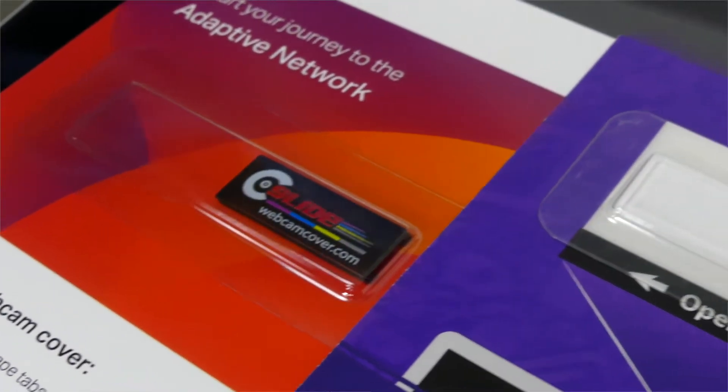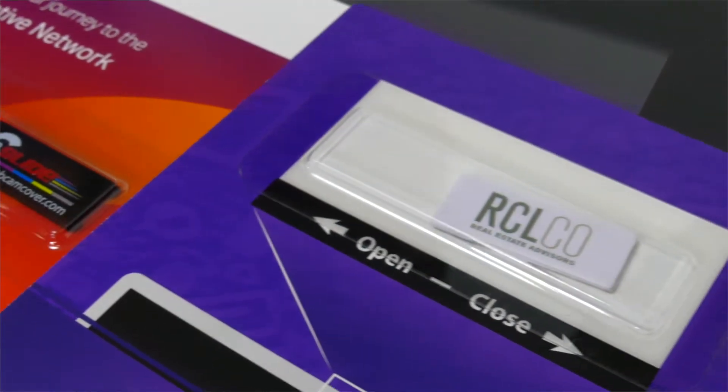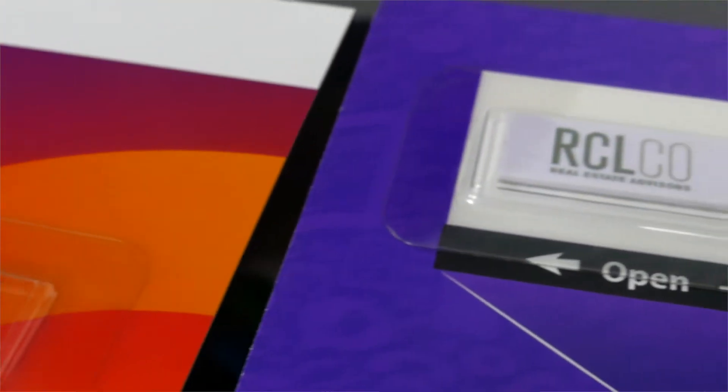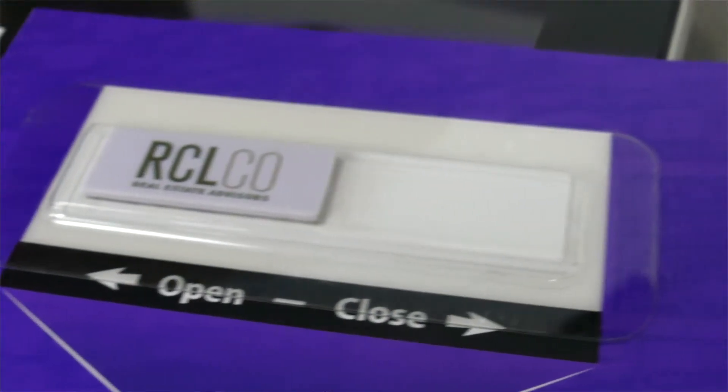Your logo is printed on stock black, white, silver, blue, green, red, or royal blue plastic units using a full color UV digital printer.